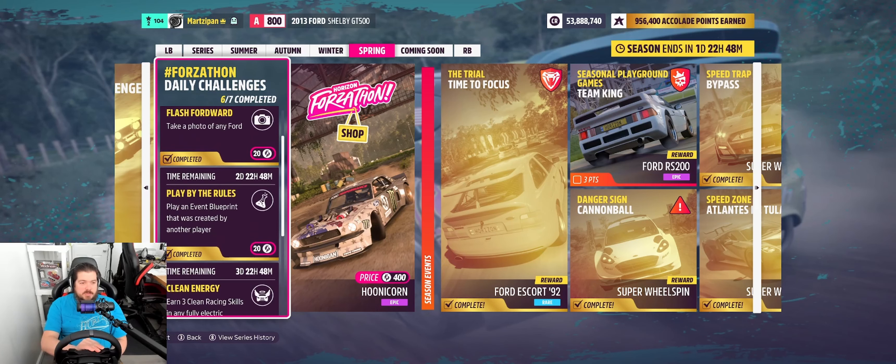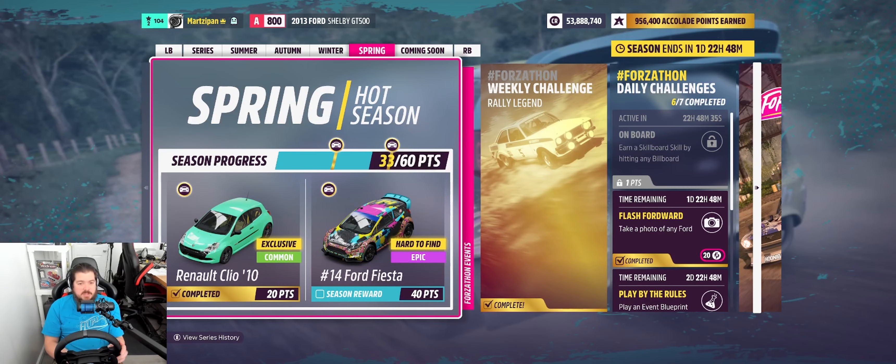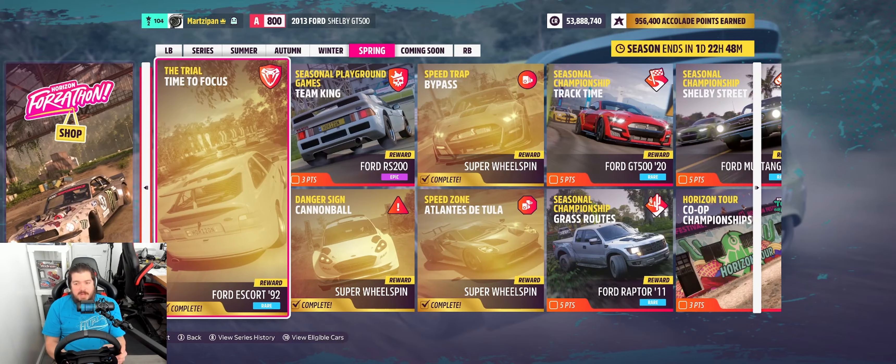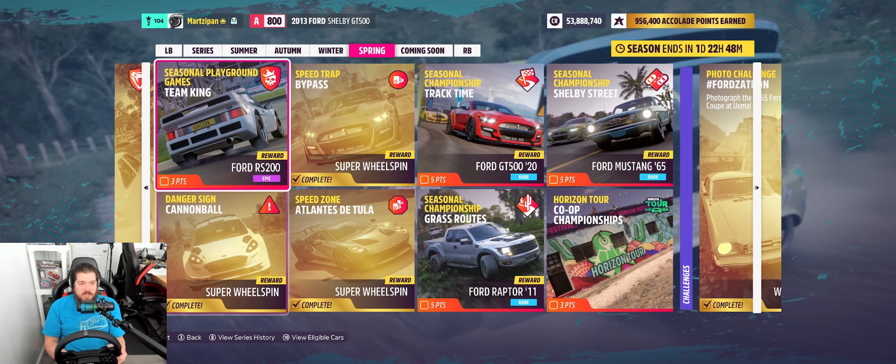Tomorrow is the last day of Ford-a-thon — earn a Skillboard skill by hitting any billboard. I still have some work to do because I only have 33 points. I'm going to need to pick up the Horizon Tour tomorrow. Tomorrow's daily challenge is kind of weak, so I'll throw in seasonal playground games — you do not have to win to earn the three points and reward card, you just have to participate. A participation trophy, if you will.